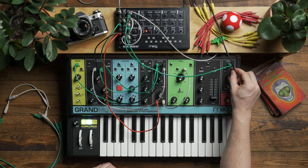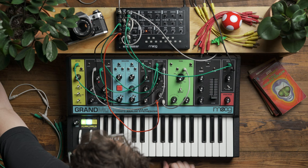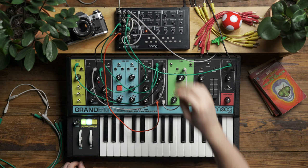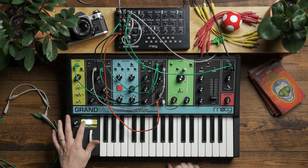One last step I'm going to take is add a little bit of spring reverb, which I currently have on the send and return of my mixer, so we can add a little bit of ambience into this patching. As you can hear, Mavis serves as a great companion to Grandmother — it allows us to both expand the modulation capabilities and achieve timbres that you wouldn't be able to accomplish with Grandmother alone.